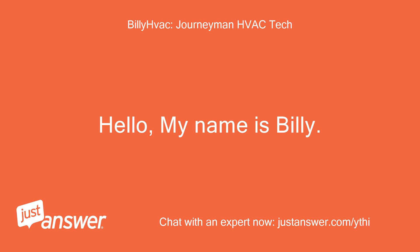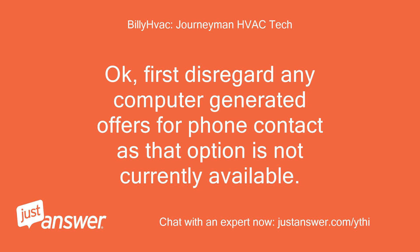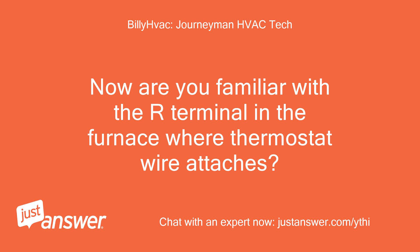Hello, my name is Billy. Do you still need help? First, disregard any computer-generated offers for phone contact as that option is not currently available.